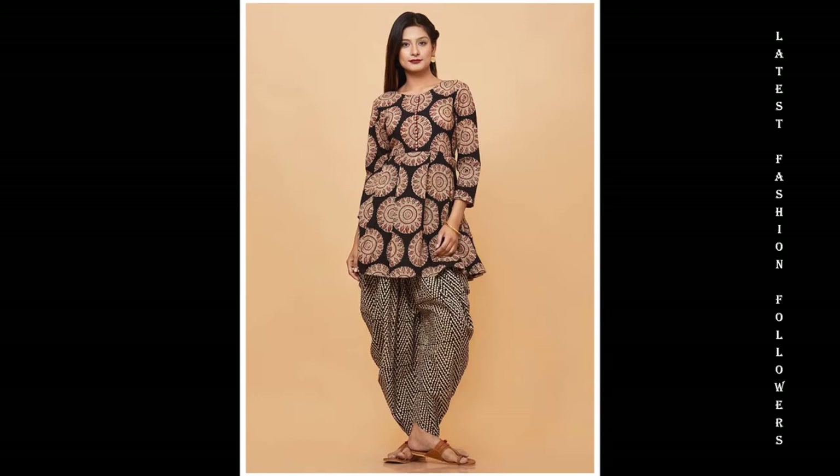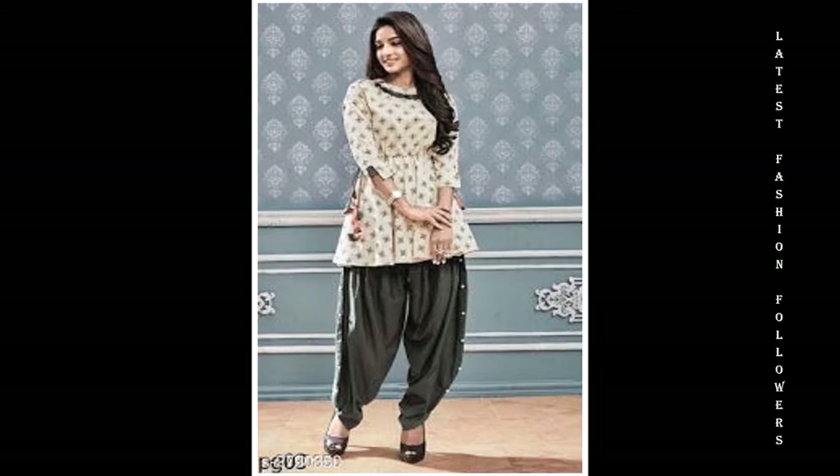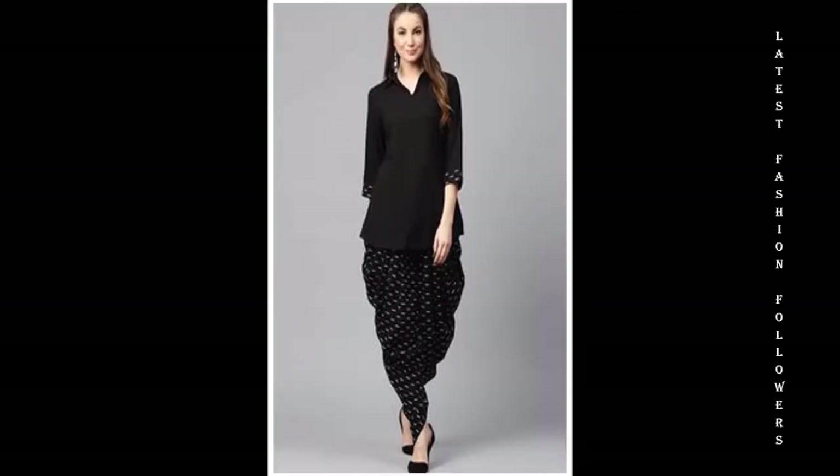A few days back I had a request on my video saying please make a video related to teenage wear. So here I have come up with the very latest designs for you girls. Please check this video for beautiful looking dress ideas.